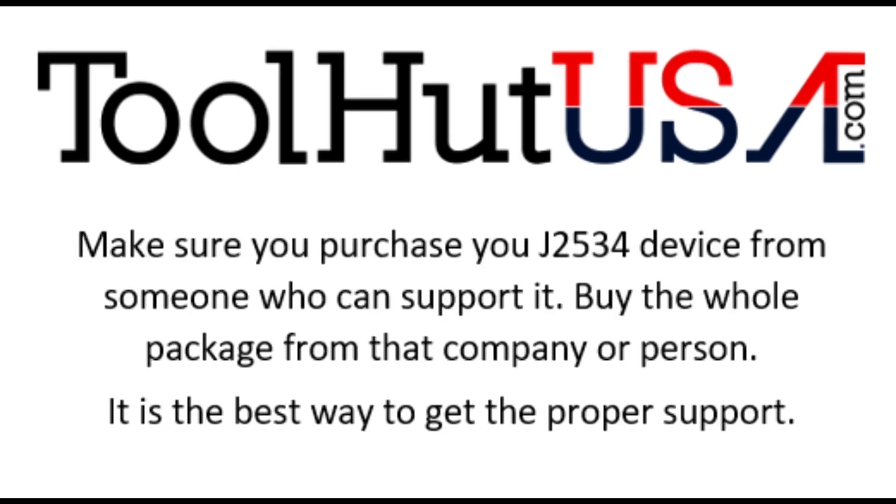If you're unfamiliar with programming, make sure you buy your J2534 device from a company that can support it. Buy the whole package — get the J2534 device, the laptop, and the stable power supply from the same company. That way when you call with a problem, they know what you're using.